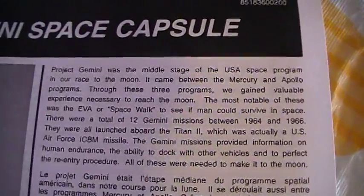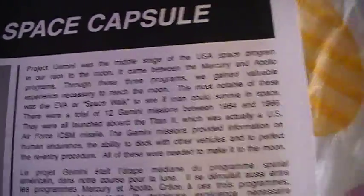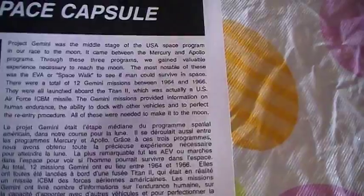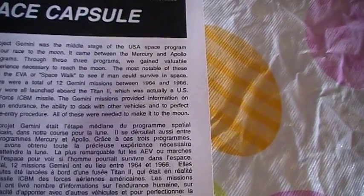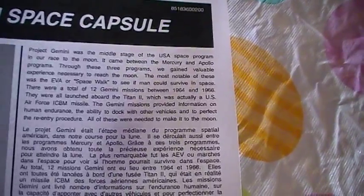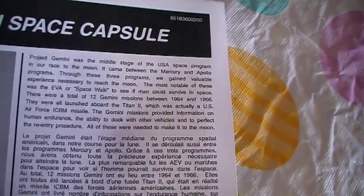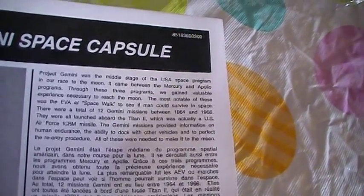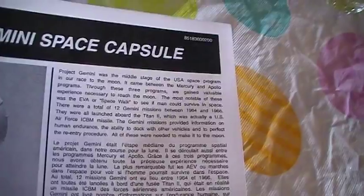Same thing that we just read on the box. Project Gemini was the middle stage of the NASA Space Program in the Race to the Moon, right in between the Mercury and the Apollo missions. There were a total of 12 Gemini missions between 1964 and 1966, and they were all launched aboard the Titan II, which is actually a US Air Force ICBM missile. The Gemini missions provided information on human endurance, the ability to dock with other vehicles, and to perfect reentry procedures — all of which were needed to go to the Moon.